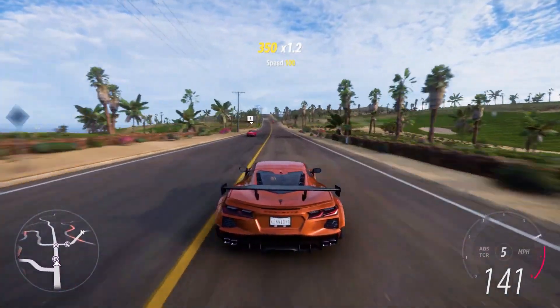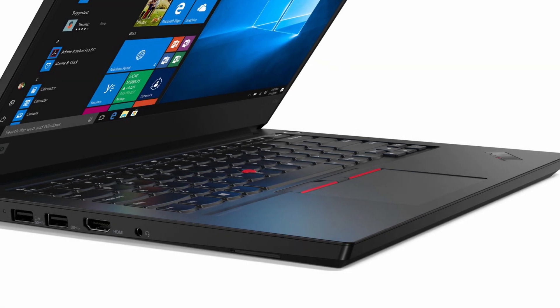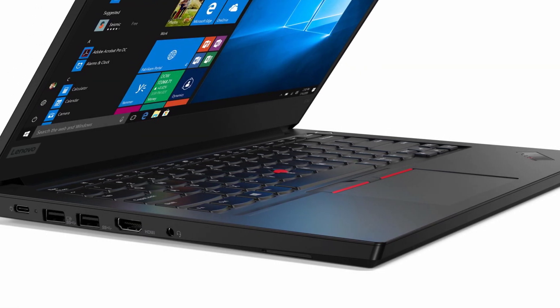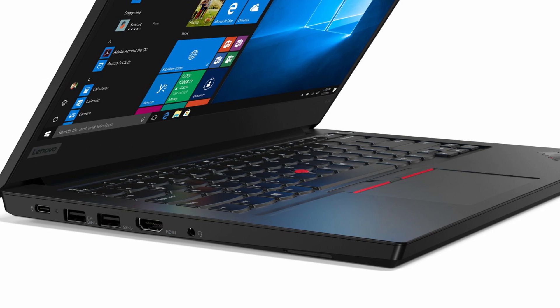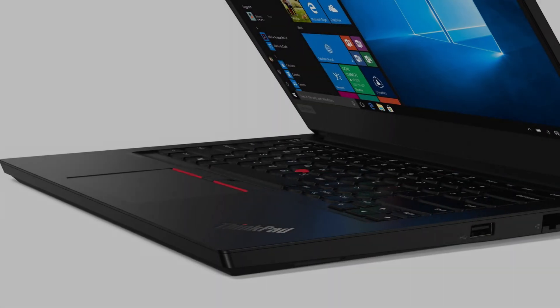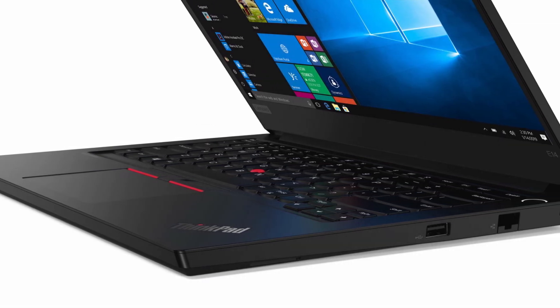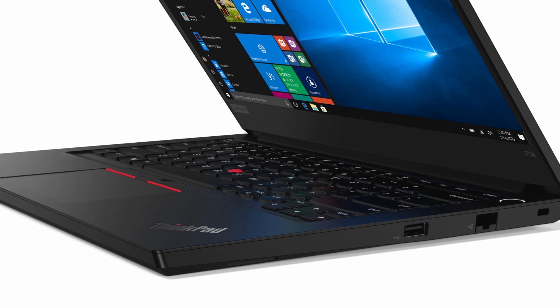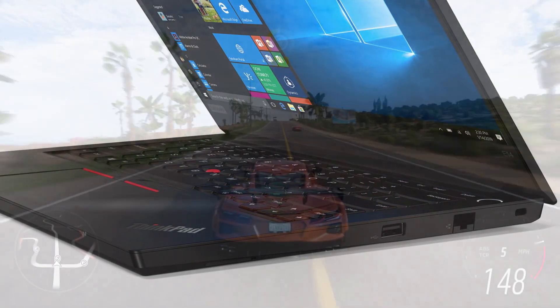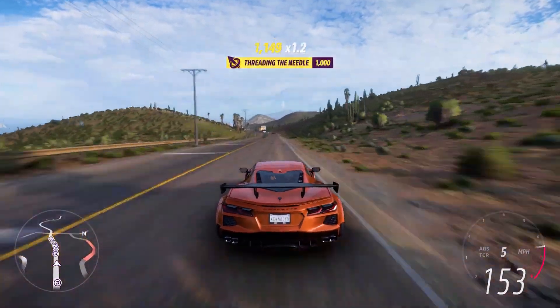In terms of connectivity, the left side of the ThinkPad E14 features a Thunderbolt 4 port, two USB-A 3.0 ports, an HDMI output, and a 3.5mm audio jack. The right side features a USB-A 2.0 port, an RJ45 Ethernet port, and a Kensington lock. Unfortunately, this laptop doesn't include a standard or microSD card reader.